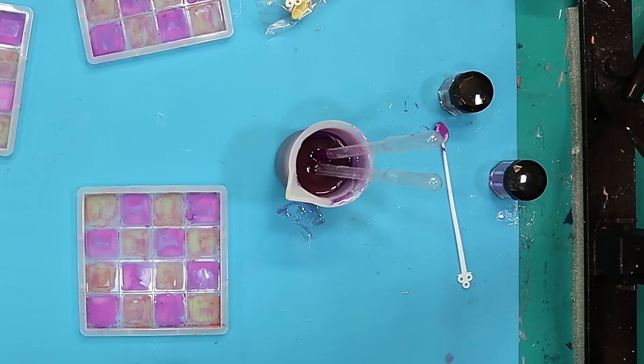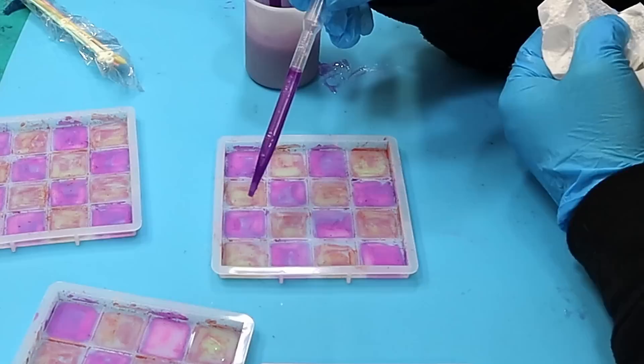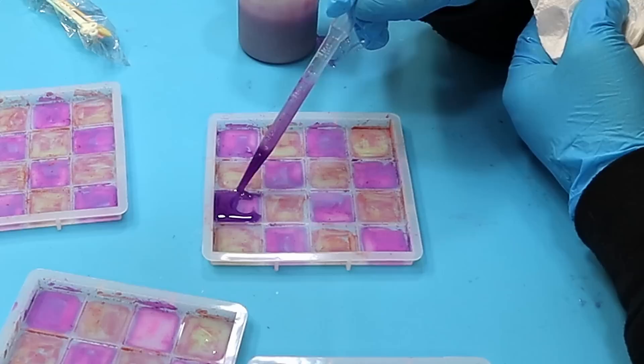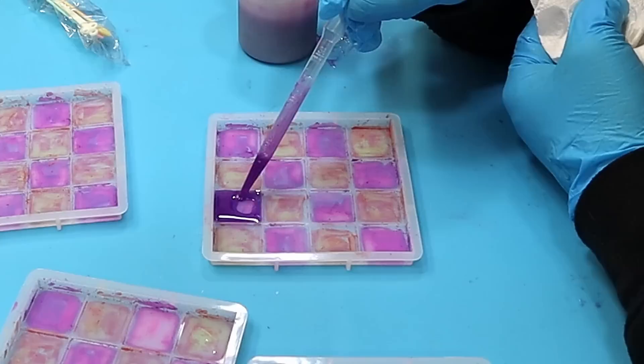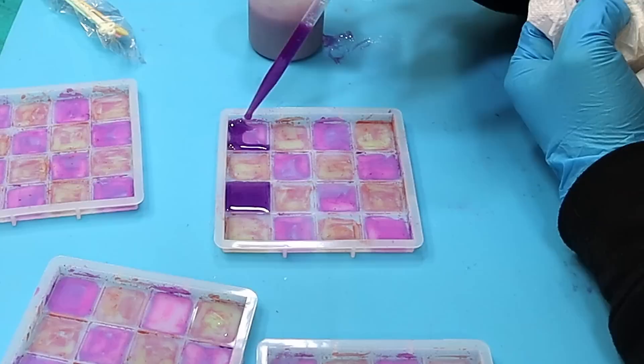Hopefully I'm not going to mess this up and put it in the wrong colour — I do it so often. Always remember when using a pipette, wipe it off first. And all I'm doing is filling up each one of my little squares. You could do them all one colour if you wanted to — it'd be a lot less work — but I want to put a base colour under this as well. I'm going to fill all of them up with this colour, then fill up with the other colour, and let them cure overnight.